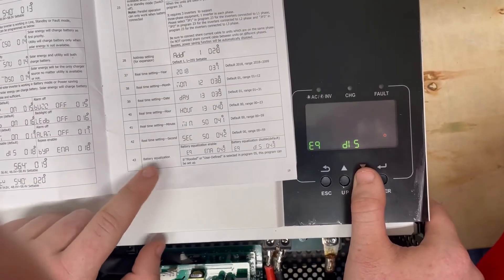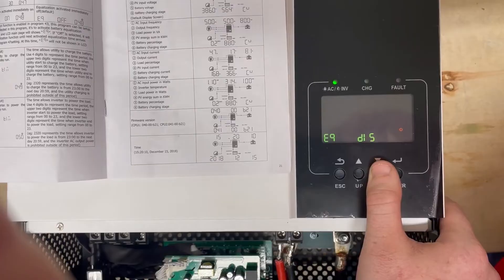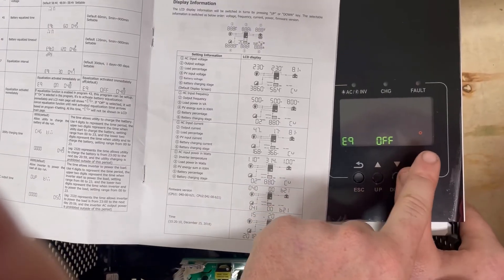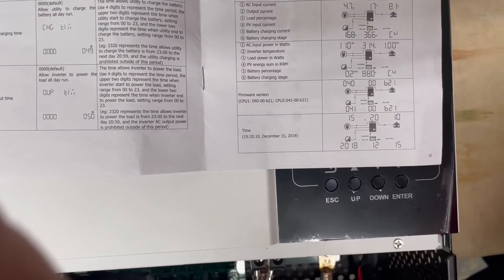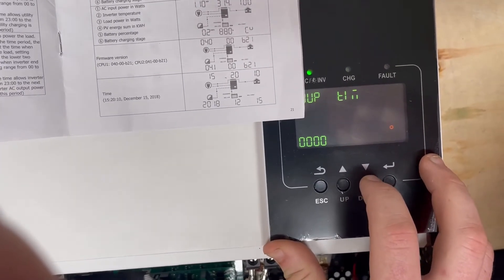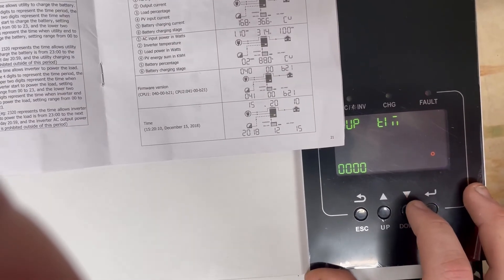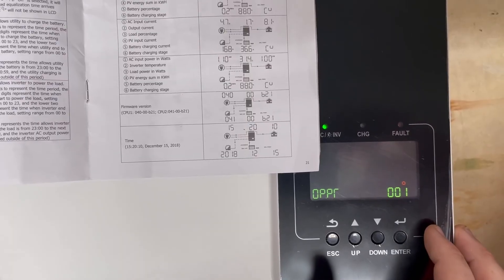Setting 43 is battery equalization — utterly irrelevant because there's no equalization on lithium. Even if you tried to enable it, it wouldn't do anything. Setting 44, equalization voltage, is similarly irrelevant. Setting 49 gets into utility charging time — where you can set time windows for the utility to charge — but that's more complex than most standard users need. Settings for AC output time are also time-based logic we won't walk through. That covers all the settings.